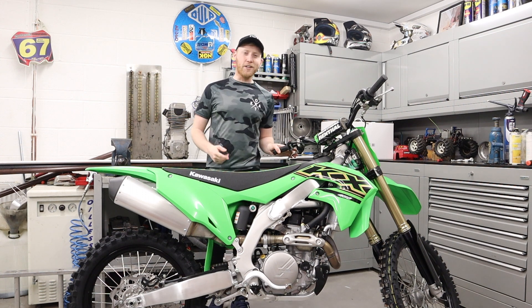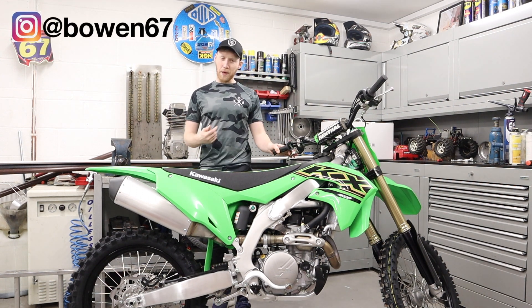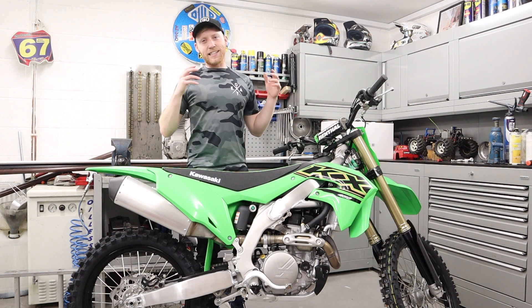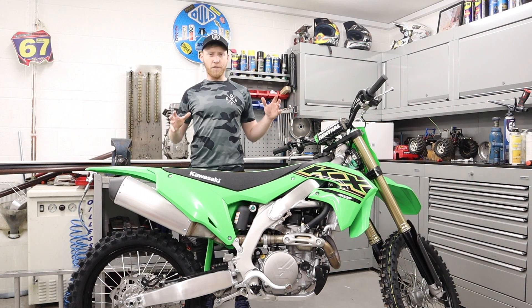Hi guys, it's Paul bringing you some more videos from Powered by Pies, basically just about motocross, speedway, anything extreme — I'm all about it. On today's video I'm going to tell you things that I like and don't like about the first look on my KXF450.